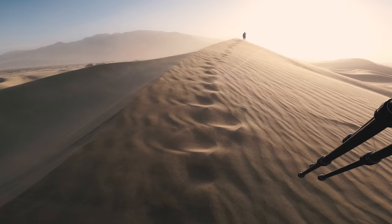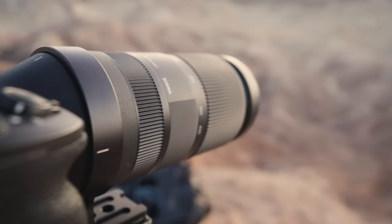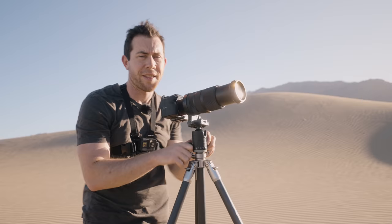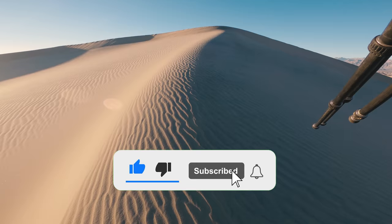That's going to wrap it up for this video. Make sure to stay tuned for my next Death Valley vlogs, because not only do I shoot even better dune images — or at least in my opinion — but I also capture some incredible badlands and some other images around Death Valley. As always, I really hope you enjoyed this video. If you did enjoy it, please give it a thumbs up and subscribe to the channel for more. I'll catch you in the next one.